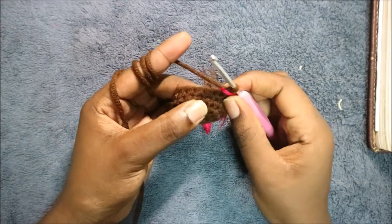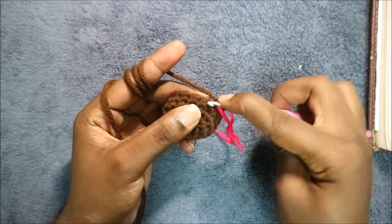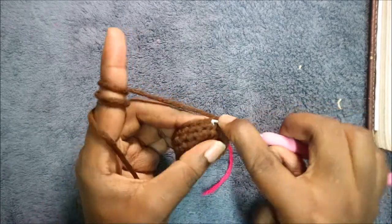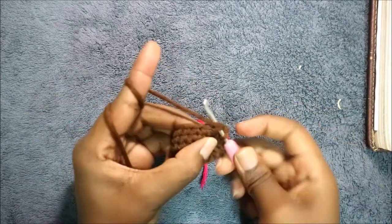After you're done with the sixth row, in our seventh row we're going to do single crochet then decrease and repeat all around for a total of 12 stitches. So we're going to do single crochet and then decrease, and keep repeating that — single crochet and then decrease.